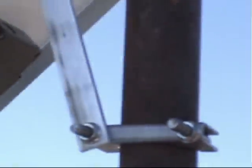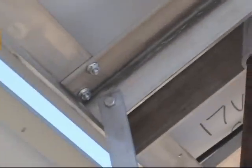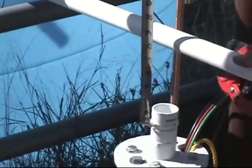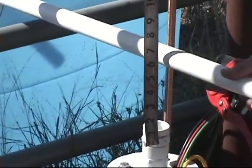We've tightened the clamp to the pole for the wind brace and it's tightened in place. Now we're going to measure the distance we need for our up pipe to run our pipe over to our tank.